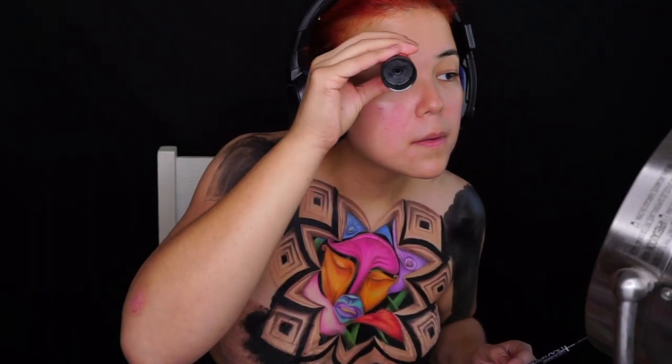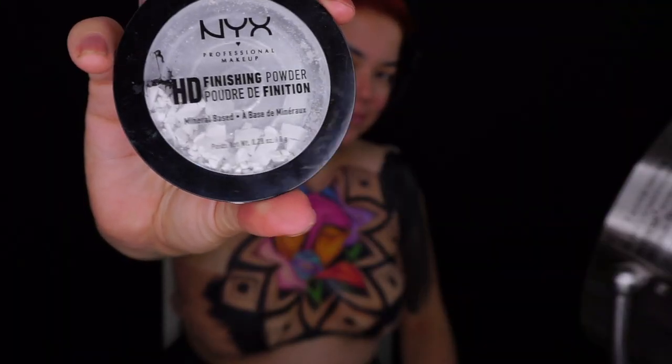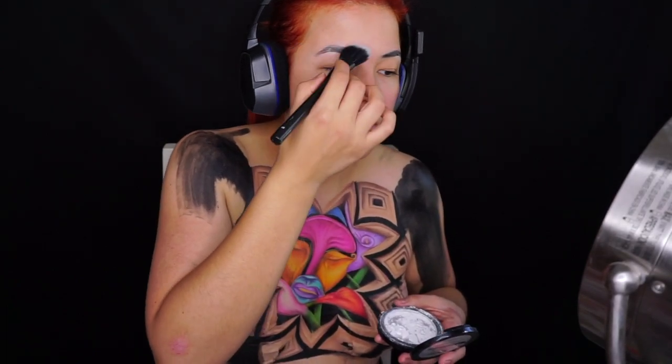Ahora vamos a cubrir nuestra ceja. Lo primero es aplastarla lo más posible con resistol en barra, y después lo vamos a estar sellando súper bien con nuestro Finishing Powder, que por cierto ya me quedaba súper poquito y tenía miedo de que se me acabara.